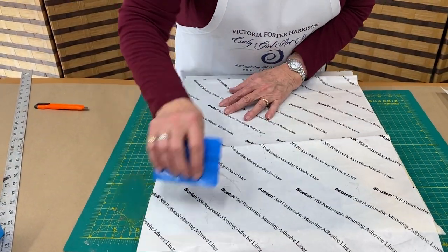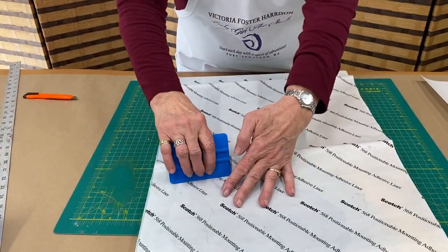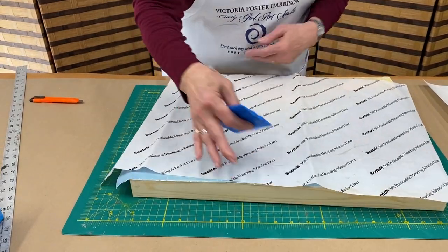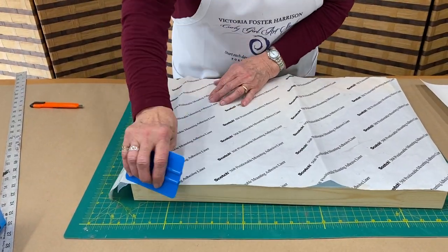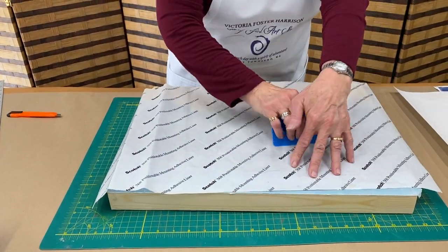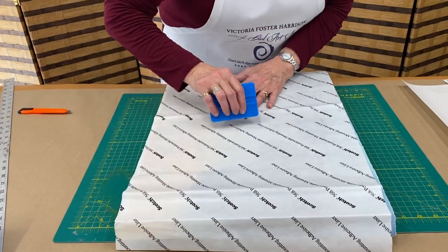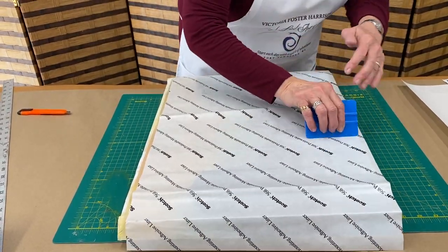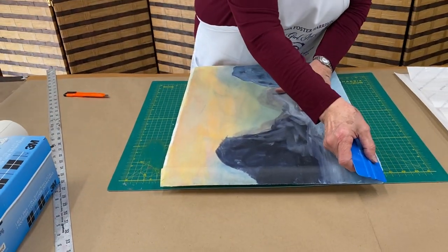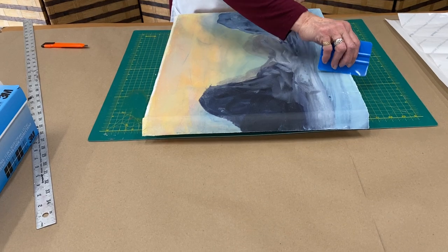Again, I'm going to go north-south and east-west. Just two more directions and I'll be done. I do give the edges a little extra — I definitely want those edges to adhere.